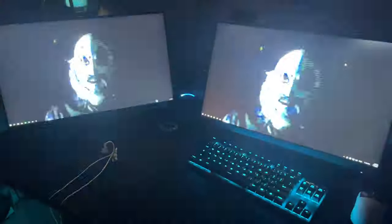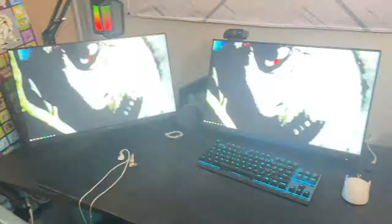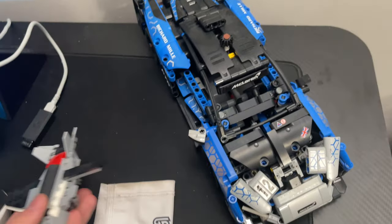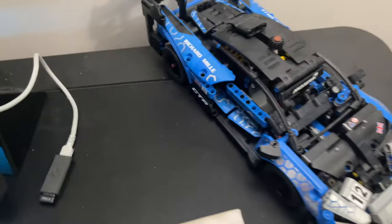First of all, let's tell Alexa to turn on the lights because these two monitors are making y'all sick. Alexa, turn on bedroom. Alright, there you go. So first we're gonna start off with the desk and move our way down. Over here we got two Lego sets — both are from my friends, shout out to the homies. I got this fighter jet and this McLaren.